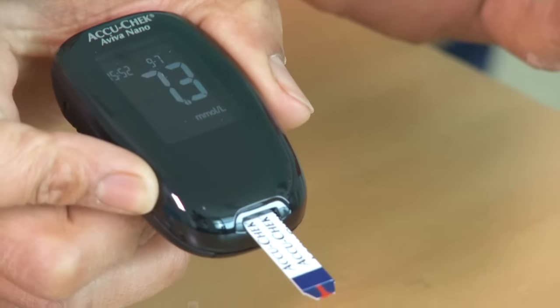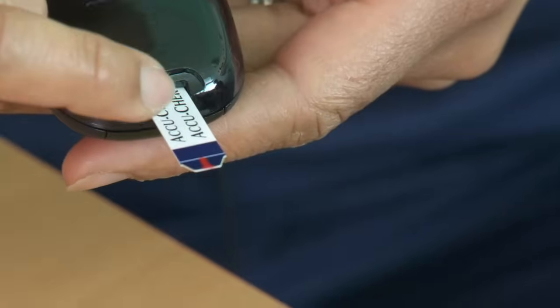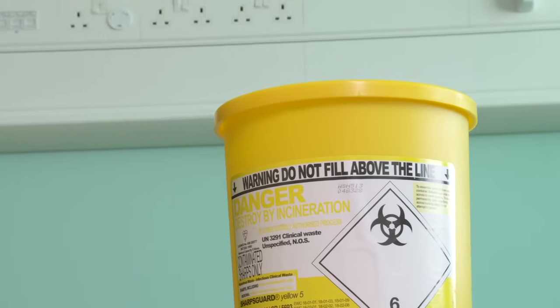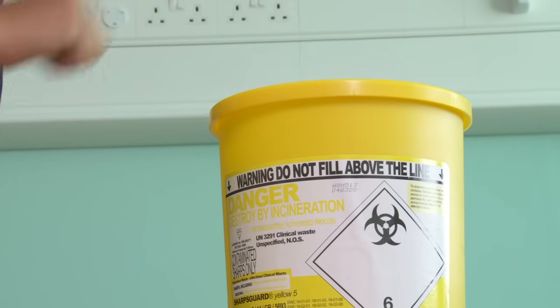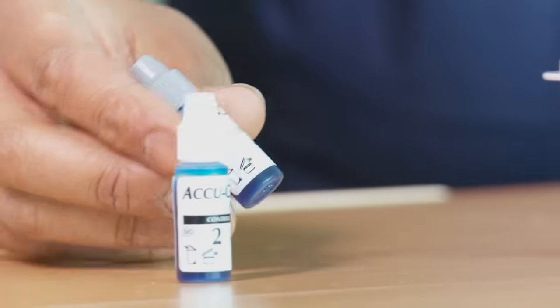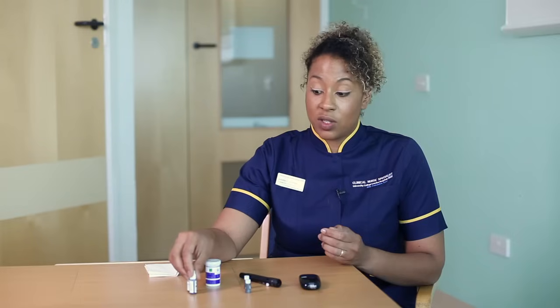Just remember to dispose of the strip properly because it has got blood on it — put that in the sharps bin. Thinking about keeping your meter in good working order, make sure that once a month you use control solution, which you can get from the company and the instructions will come with it. And always make sure that you keep your fingers clean.